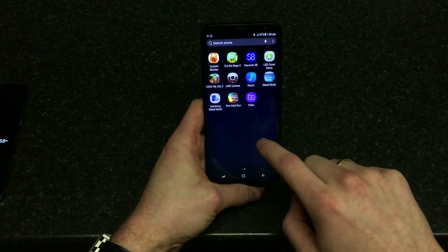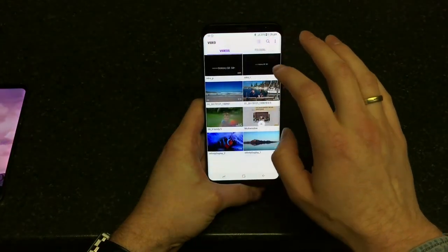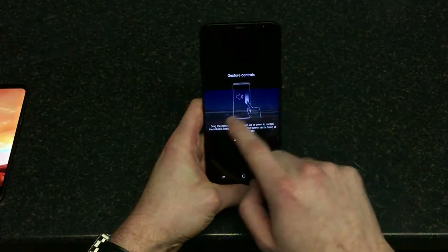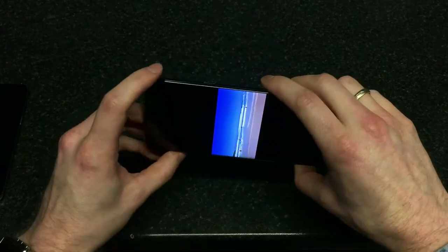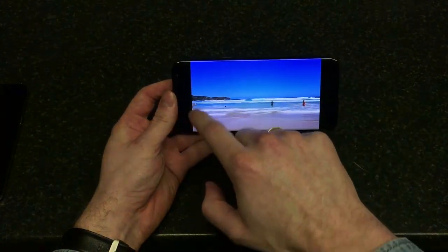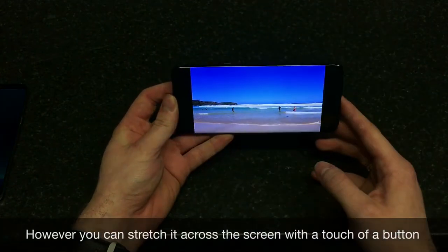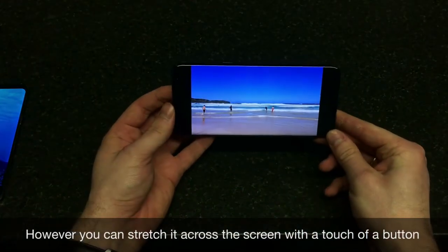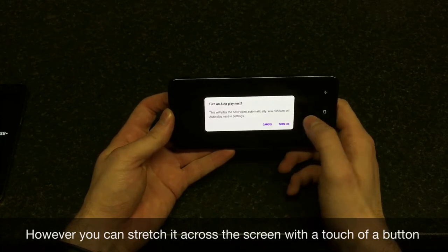If we go to the video section, let's have a look at some videos — I just want to see how loud it is. There's a video enhancer and gesture controls, though no one's ever going to use that. You can see that the screen content doesn't extend to the rounded corners — it's not spread fully across — but it is quite loud.